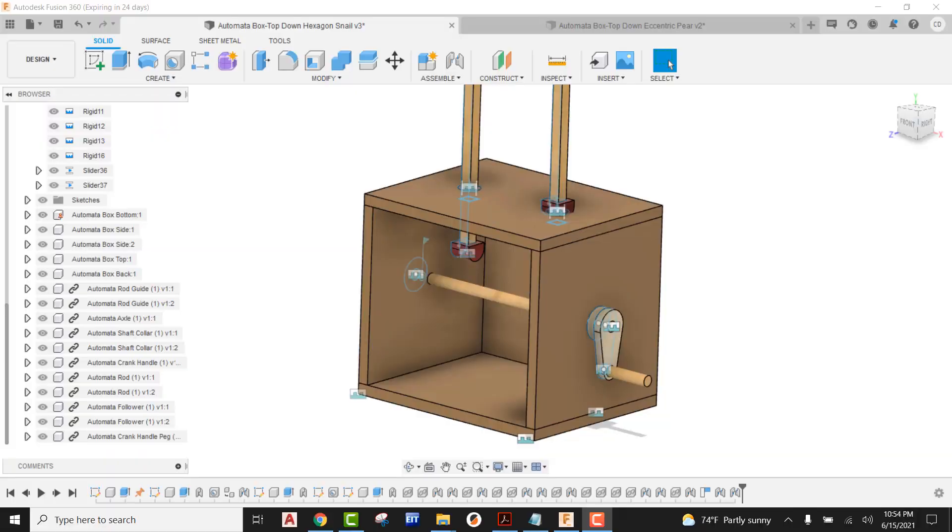Hey, what's up everybody. In this video tutorial, we're going to be taking a look at how we can bring our snail cam in and get this fully constrained so it actually cooperates and works like it's supposed to. I'm assuming at this point you've probably already used my video tutorials where I show you how to create the box and bring a lot of the mechanisms in. The only thing that's really absent here are going to be the cams. So in this case, we're going to show you how to work and use the snail cam.